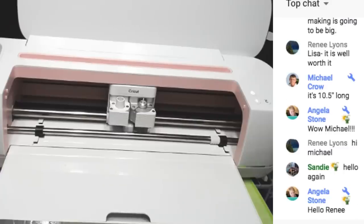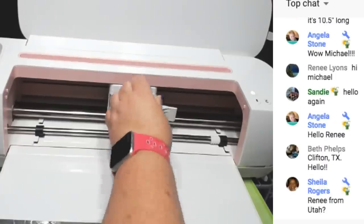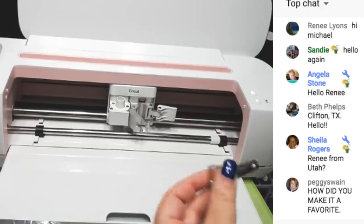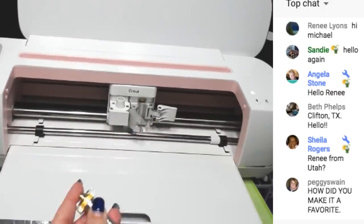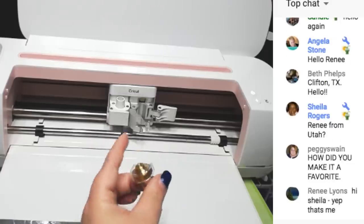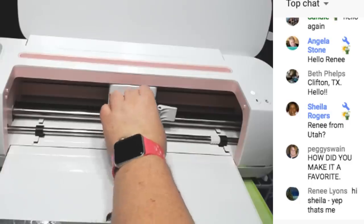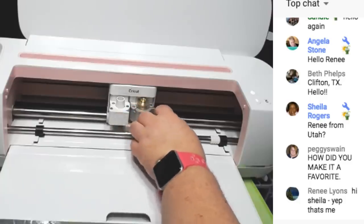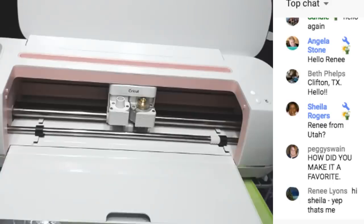We have to put the scoring wheel in - we have the fine tip blade in right now, so let's open this up. This is the scoring blade - it has the gold housing. This cannot be used in any other machine besides the Cricut Maker. The other machines are not powerful enough for these - that is why, not because they don't want you to use it.